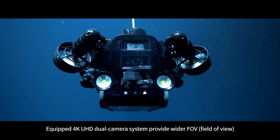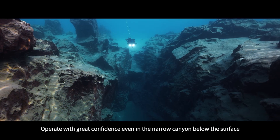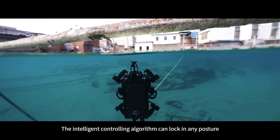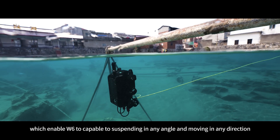Equipped with a 4K UHD dual camera system, W6 provides a wider field of view, allowing confident operation even in narrow canyons below the surface. The intelligent controlling algorithm can lock in any posture, enabling W6 to suspend at any angle and move in any direction.